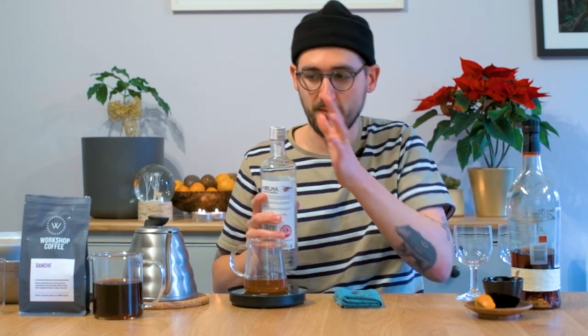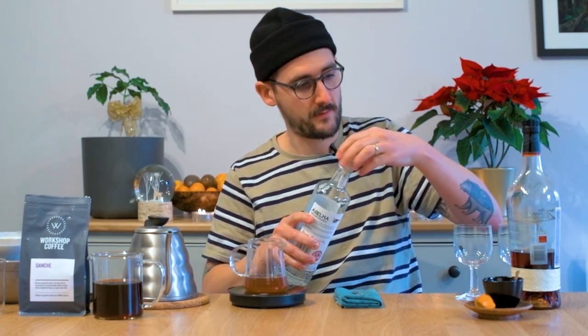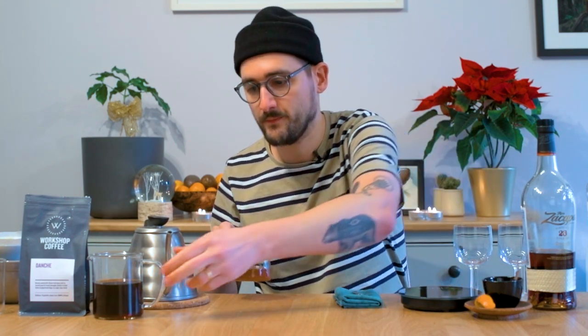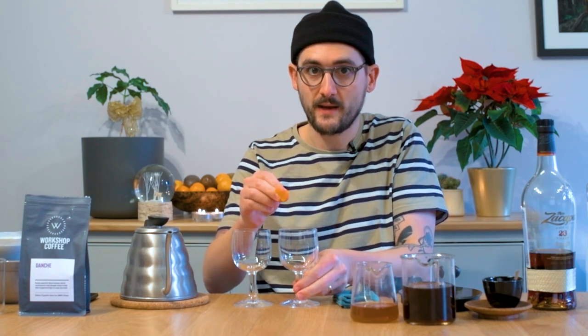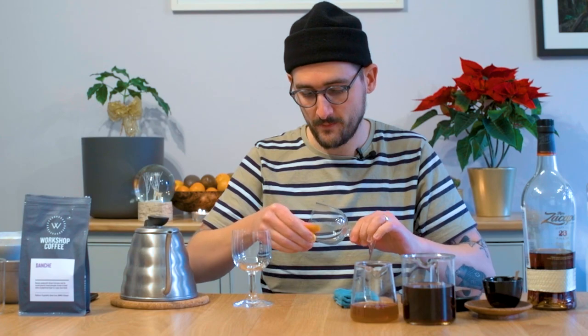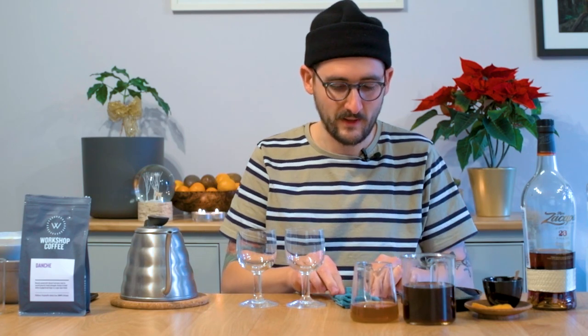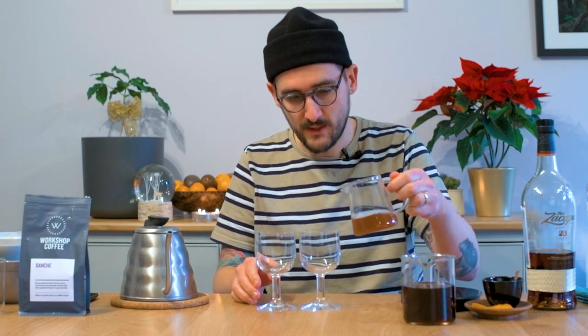This one smells very apricotty to me, so it kind of melds well with the flavours in Danche. Wow, okay, that's going to work really nicely with the Danche. So I have my coffee, my sweetener and my alcohol and just my glasses. I don't have Irish coffee glasses which are thick, so make sure whatever you choose can withstand hot drinks otherwise it's going to be a bit of a disappointment. I love the smell of clementines at Christmas. I'm going to add the coffee to the glasses as well as the alcohol, but add the syrup first just to take the heat off.